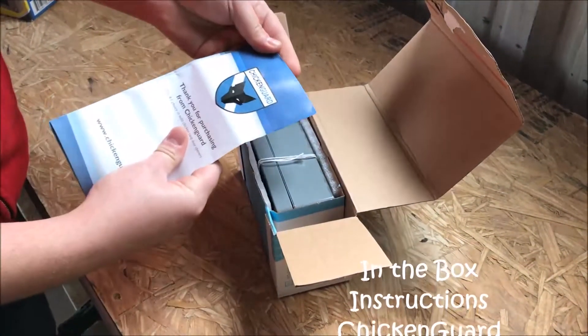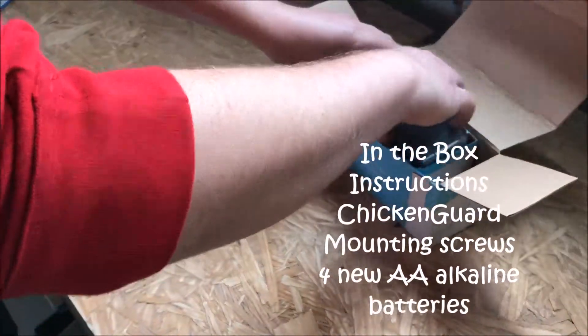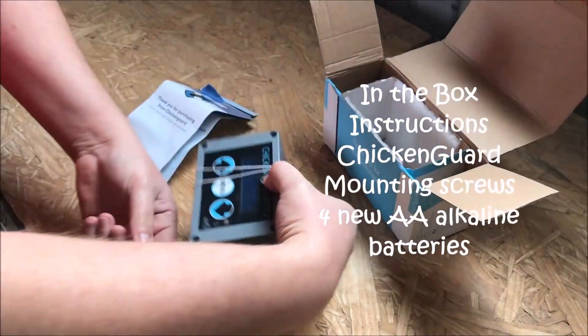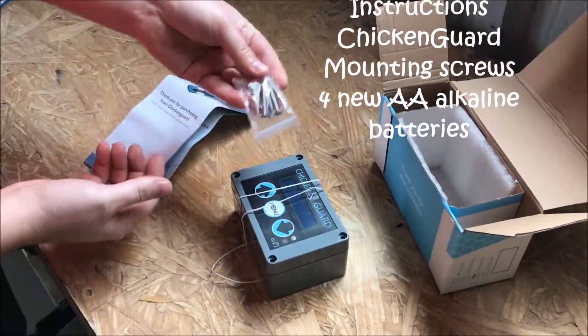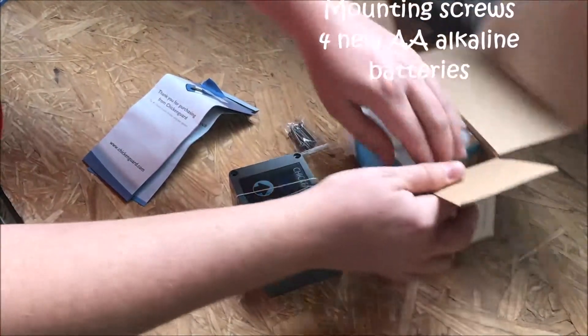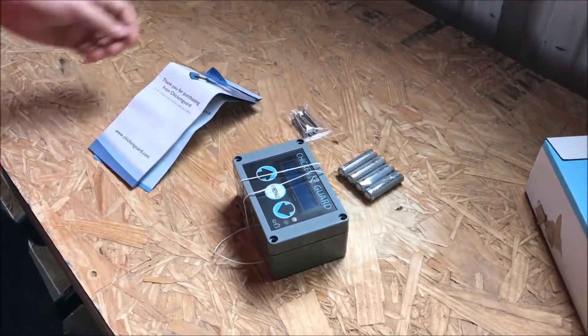So what's in the box? We have the instructions, the chicken guard, screws for mounting the chicken guard to the coop, and four AA Alkaline batteries.